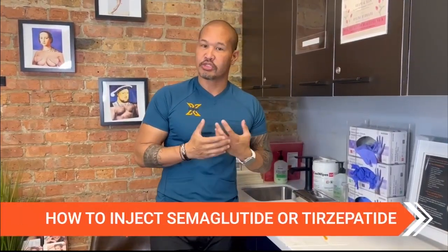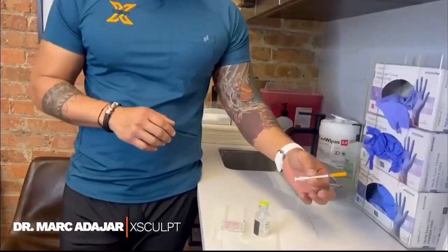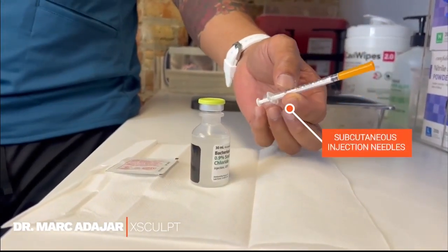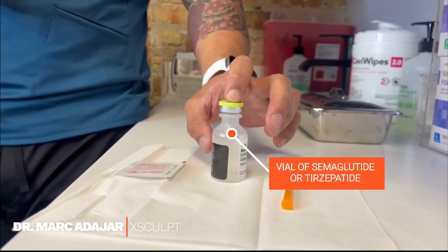Hi, this is Mark Adagher from X-Cult. Today's video is how to inject tirzepatide or semaglutide. Here I have what you'll receive: a series of subcutaneous injection needles or insulin-like needles. This is bacteriostatic water, but you will receive a vial of either tirzepatide or semaglutide.